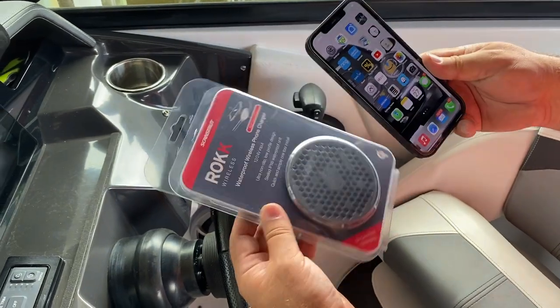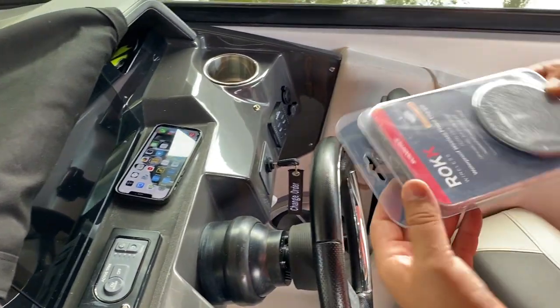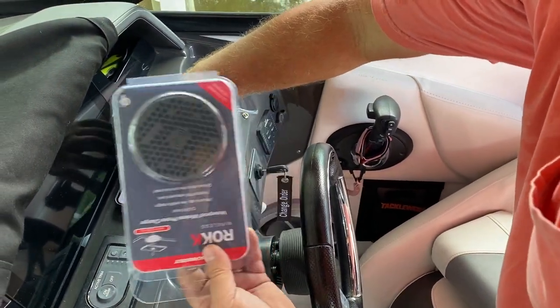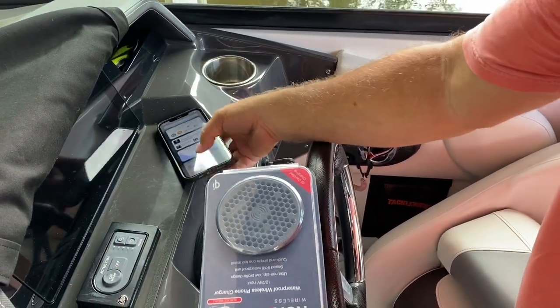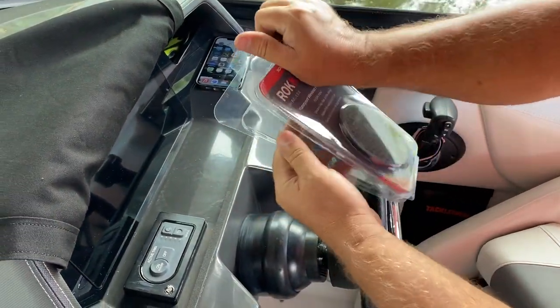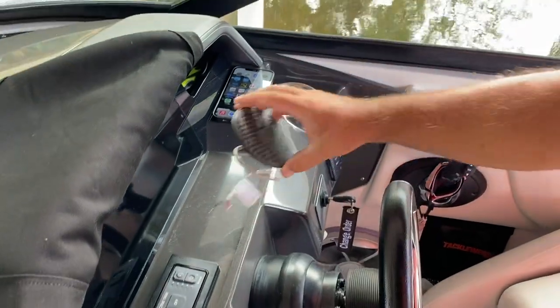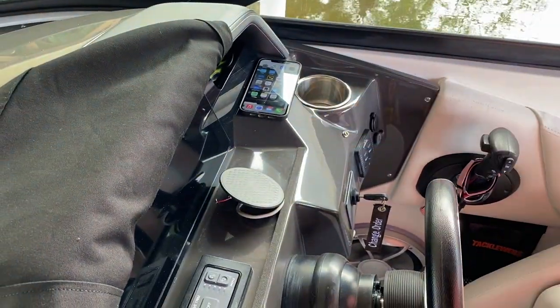Hey, everyone. In this video, I am installing this Roke — I think that's how you say it. I got this from West Marine. It's a wireless charger. It's magnetic. Interestingly, it's only magnetic when it's energized, whereas the Apple one is magnetic all the time, which is kind of interesting.